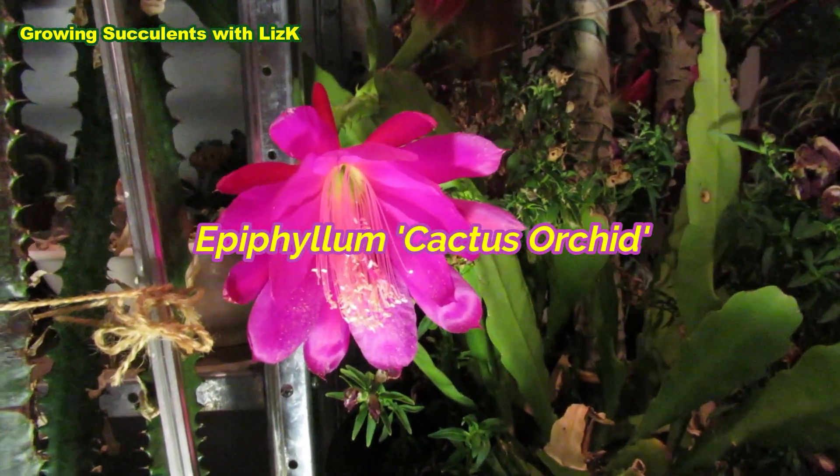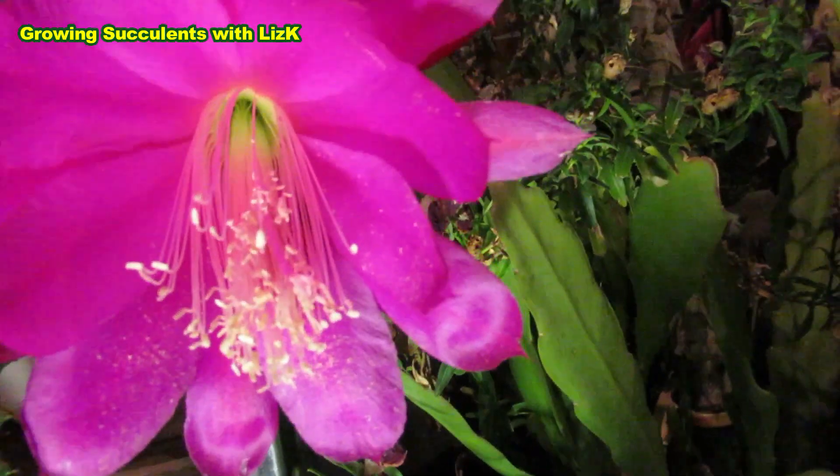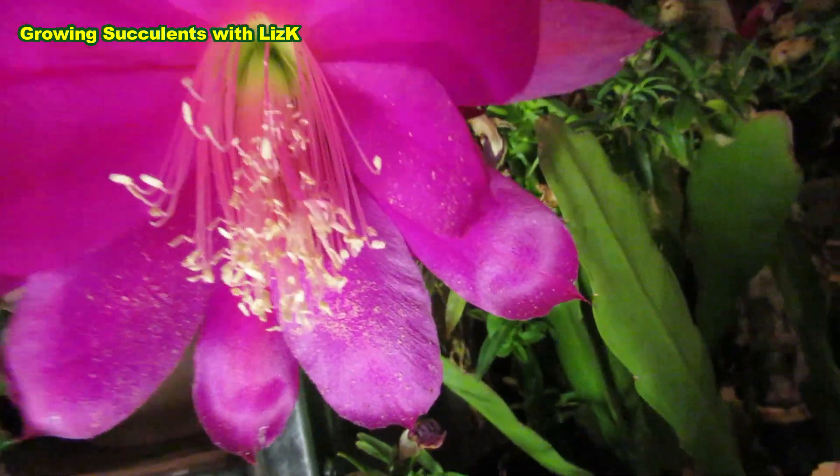This is actually the first one that flowered and there's a little earwig hiding in the plant. I don't know if you can see it — it went hiding.